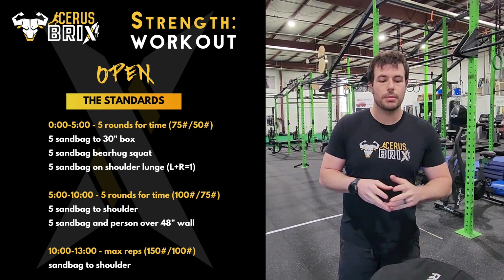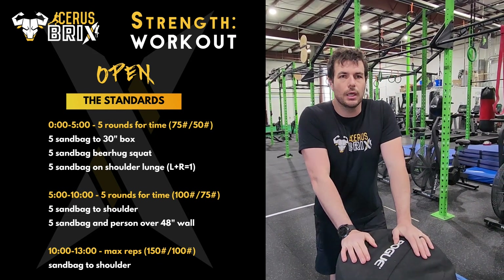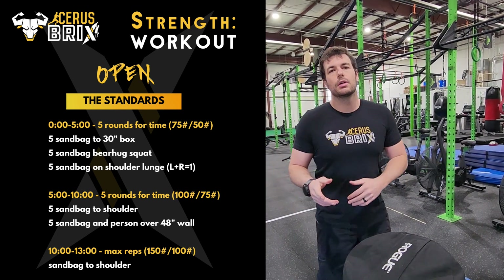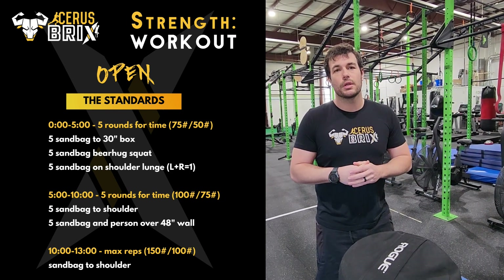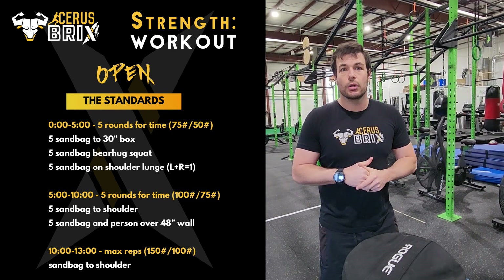It consists of quite a bit of odd object training, like this sandbag I have here with me. There are three separate parts to the Strength Workout, and each part the weight gets a little bit heavier. You get through as far as you can as time allows, and if you complete each workout part before the next time cap, you have the opportunity to do a second and a third workout.